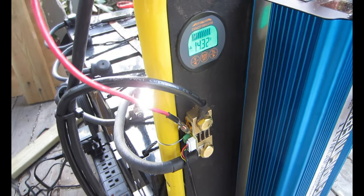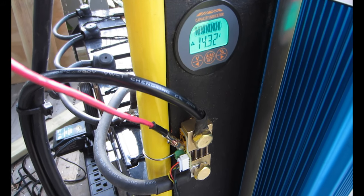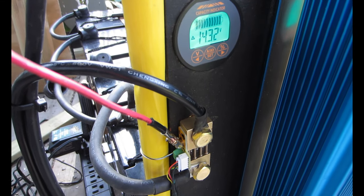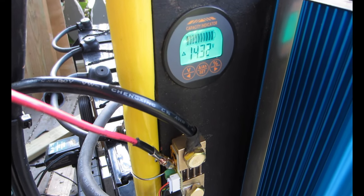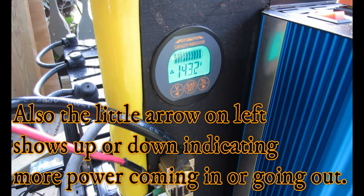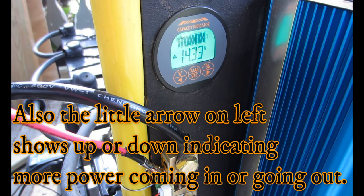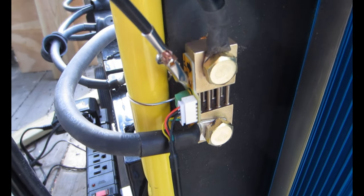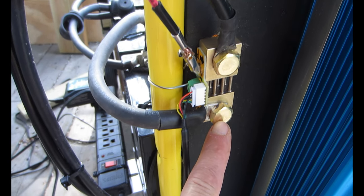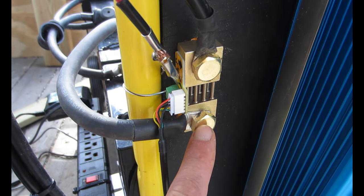I'm pretty much finished installing this Lele or Qwork meter that I bought off Amazon for around 40 bucks. I really like it — you can see it flashing there, which shows that it's on solar power and charging. I decided to mount my shunt or sampler here onto my panel on the front of it.